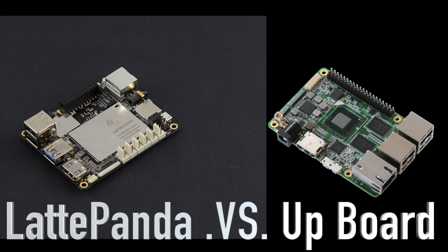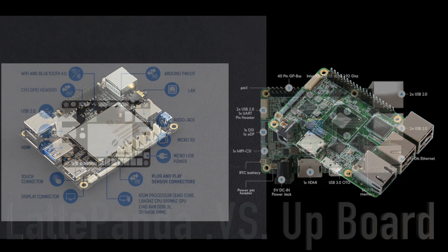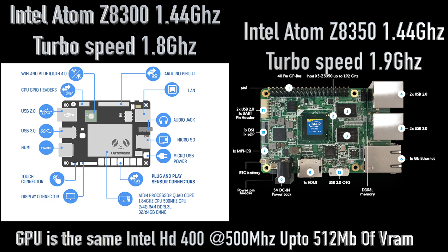There are several factors when looking at both of these. The Latte Panda will run Android x86 and Windows 10, and an older version of Ubuntu. The Upboard will run Windows 10, Android x86, and Ubuntu 16.04. The Latte Panda runs the Intel Atom Z8300 at 1.4 GHz, turboing up to 1.8 under load. The Upboard runs the Intel Atom Z8350 at 1.4 GHz with turbo up to 1.9.